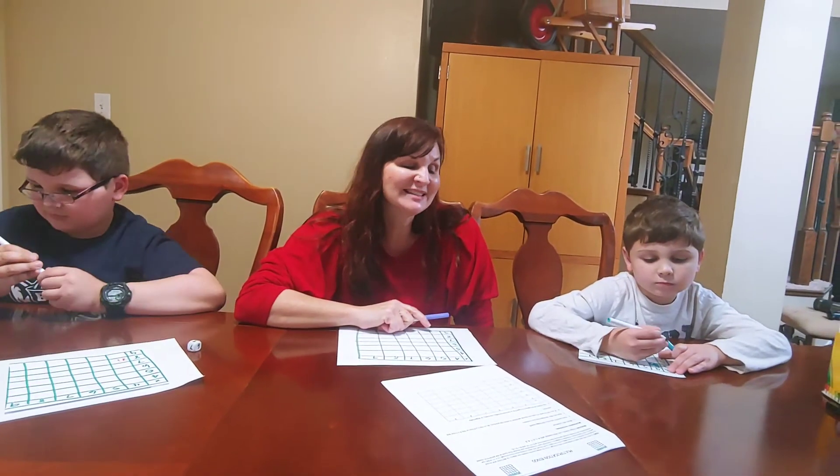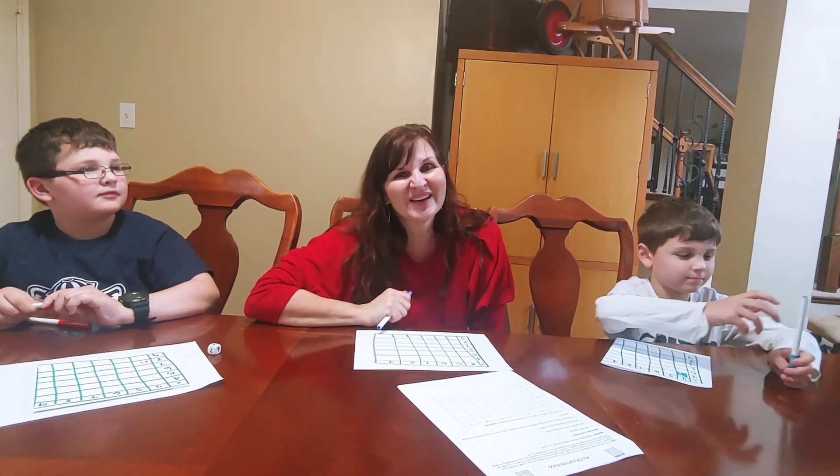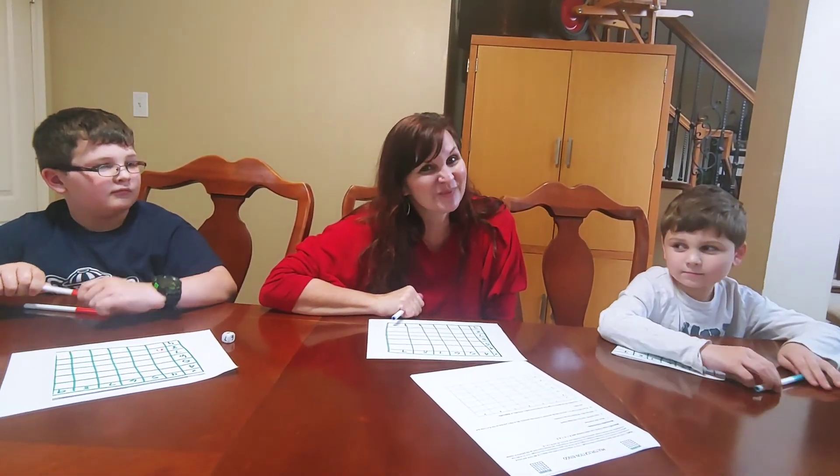Remember that to get bingo, you need 6 in a row, vertically or horizontally. I hope you're having fun building math positive mindsets with your kids. Give Multiplication Bingo a try. Thanks.